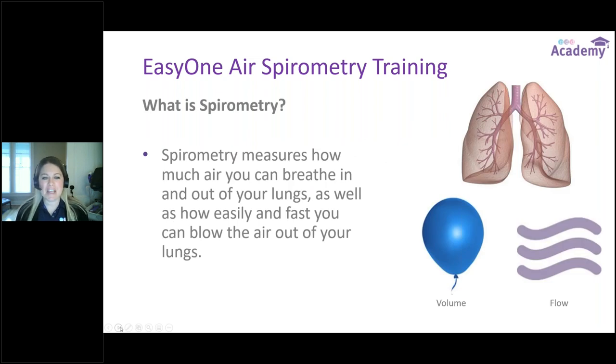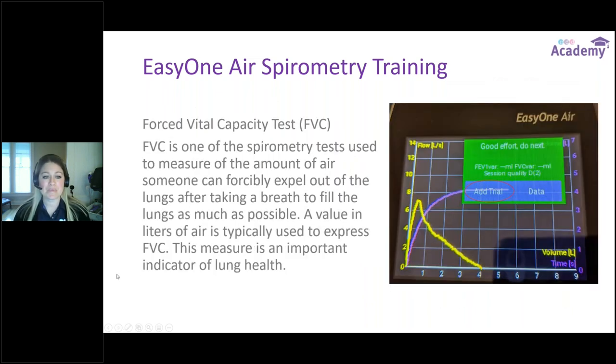So what exactly is spirometry? Spirometry measures how much air you can breathe in and out of your lungs, as well as how easily and how fast you can blow the air out. A forced vital capacity test is one of the most common tests used to measure the amount of air someone can forcefully expel after taking the biggest deep breath possible. The value is expressed in liters, and this measure is a very important indicator of lung health.